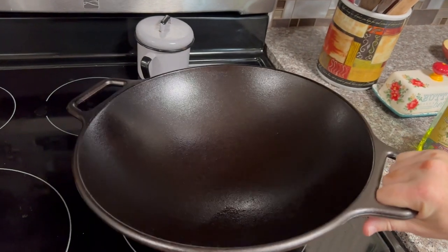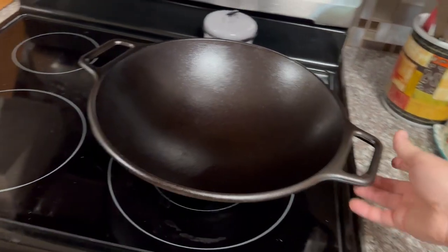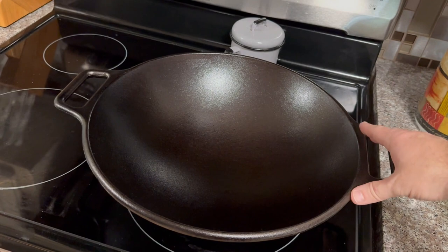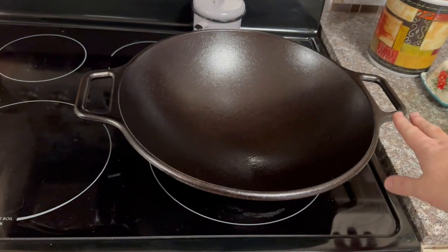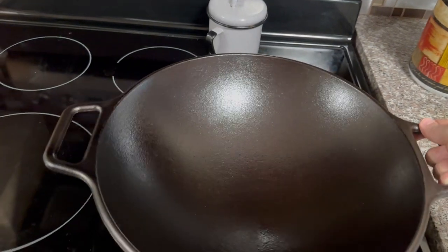When you are cooking with this, make sure you have mitts or something on both sides, because when it comes to cast iron, the whole thing is going to heat up and get really hot. Even the handles are going to be really hot to touch when you're cooking with it, so make sure you have something and stay safe.